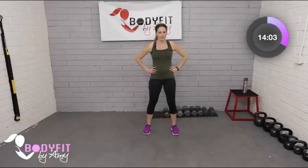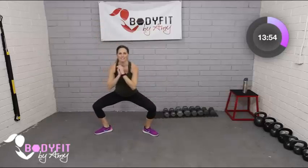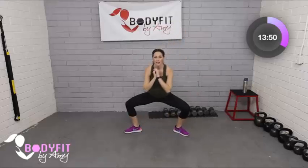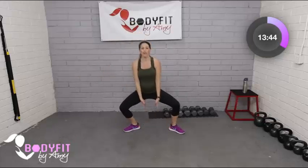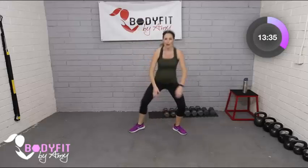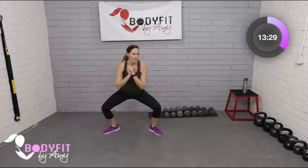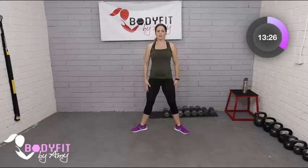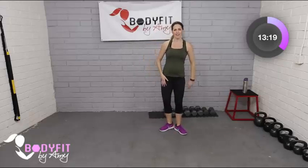Now we're going to do a plie double step. Toes are out — step to the side, step to the side, take it back, step to the side, step to the side. Toes stay out. Drop in the hips and pull up through the pelvic floor — you know we talk about those kegels. Going slow you'll feel more of a leg burn. If this bothers your knees, just don't turn out as much. You can still open up the hips a bit and step to the side.